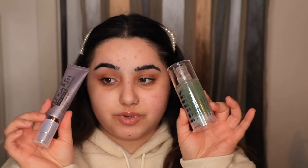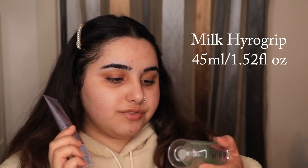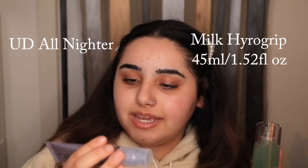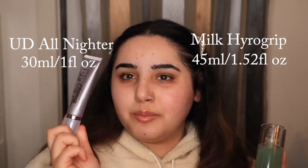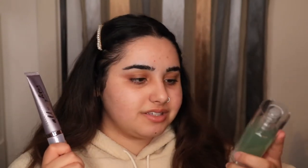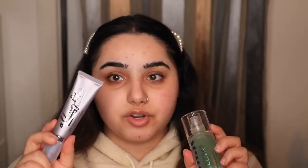With the Milk Hydro Grip you get 45ml, so 1.52 fluid ounces, and with the All Nighter Ultra Glow you get 30ml, which is one fluid ounce — that's like the amount you'd get with a regular foundation. The Milk gives you a bit more, which is cool, so it's probably already better value for money. It's interesting that they would create something similar but end up putting less product in it — maybe it's a regulation thing.